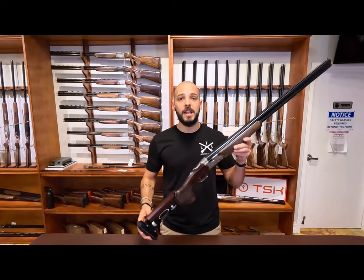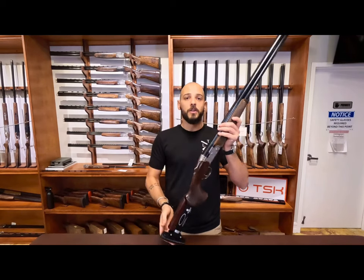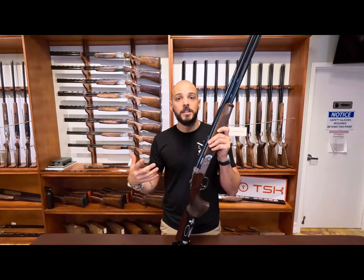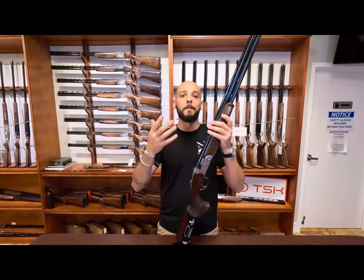The difference now is that we added a TSK C model to it. A lot of times when you want a gun with a TSK, the price goes up. With the C model, it brings the price down because we're able to put a package deal with the gun.